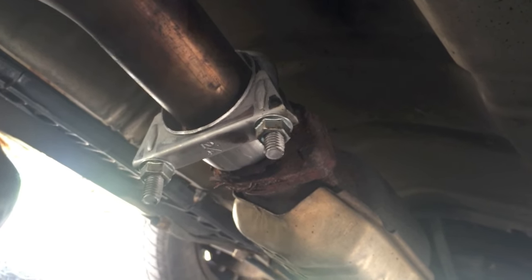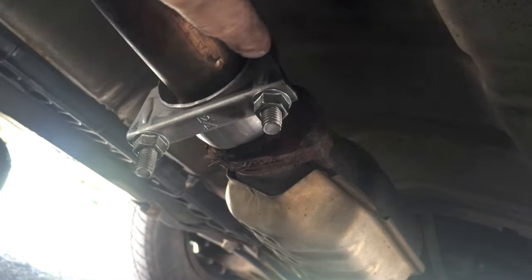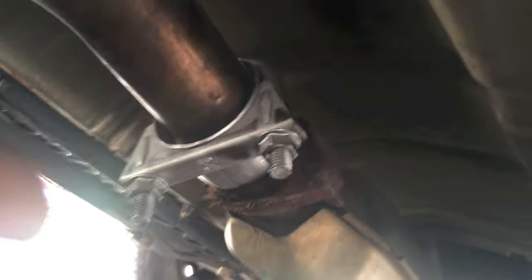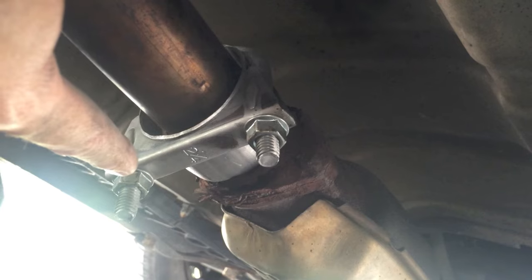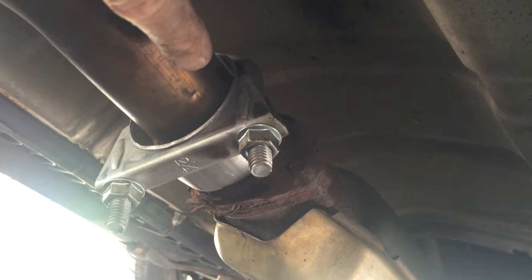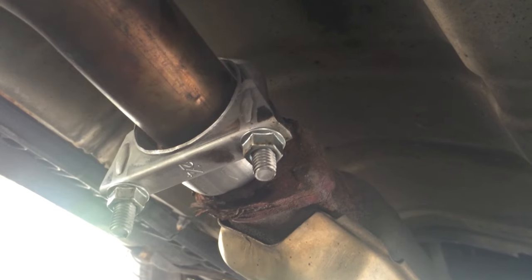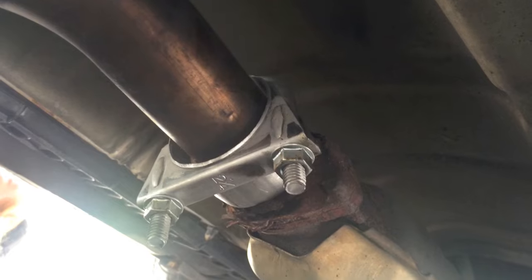Nick fed it in, and the next part is tightening these bolts and nuts down evenly. You don't want to tighten one all the way and leave the other loose. Do about five turns on this one, then come over and do five turns on the other. The whole purpose of this is to crimp it together and alleviate a little bit of that space, which will decrease that loud exhaust sound.